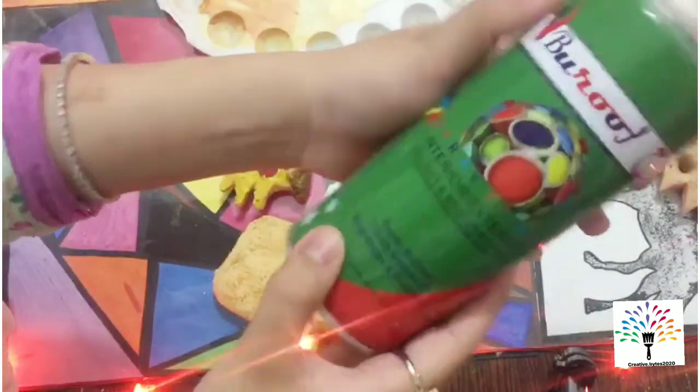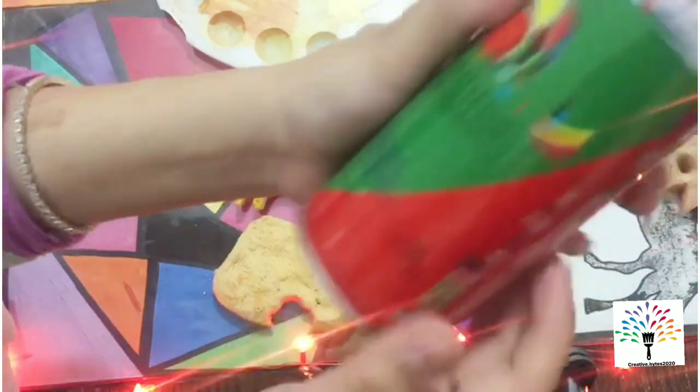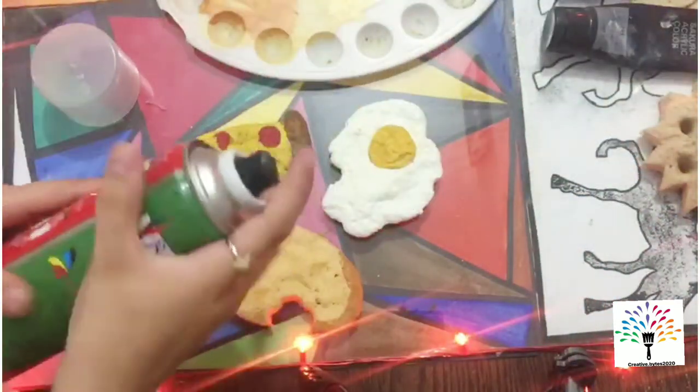After that, I am using lacquer spray. You can buy it from any art and craft store. We are using it for a little bit of shine.